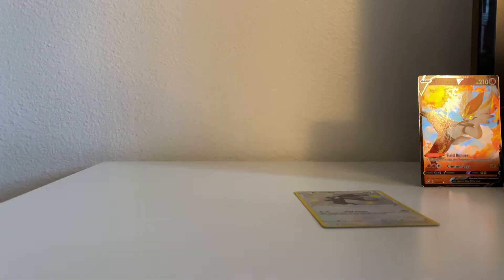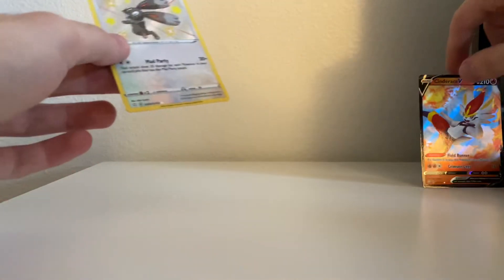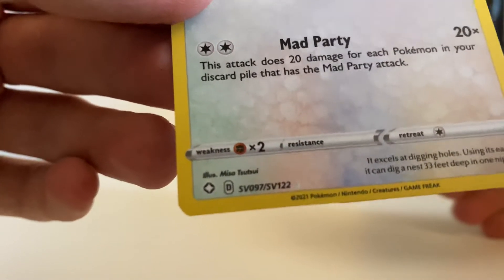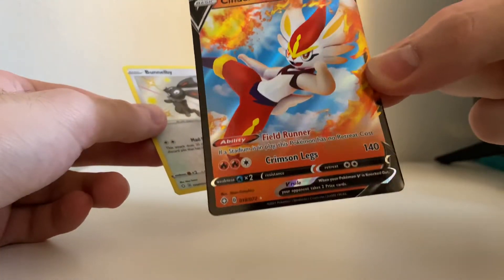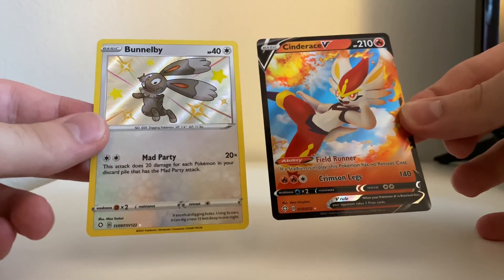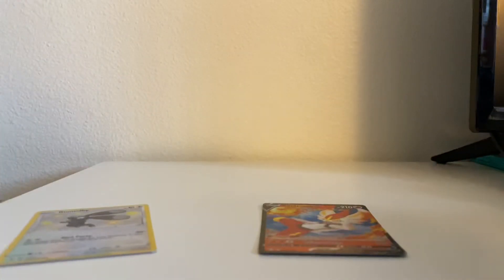So the Reshiram tin wasn't terrible — got something out of the Shiny Vault. To explain: Cinderace is part of the main Shining Fates set, which is 72 cards, so it shows 72 at the bottom left. This Bunnelby is part of the Shiny Vault, labeled SP, which is 122 cards — but those 122 cards can only appear in the reverse holo spot of a pack, while the 72 cards take up the other eight or nine slots. Overall, two cards worth picking up, and the other tin nothing great. Thanks for watching.